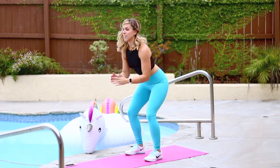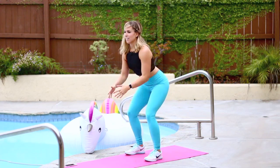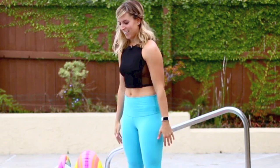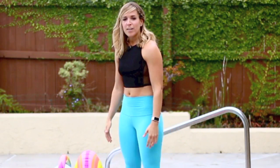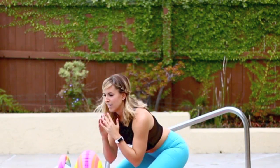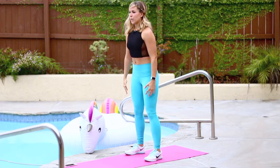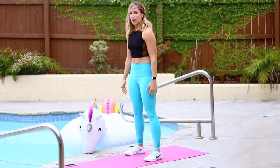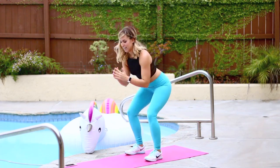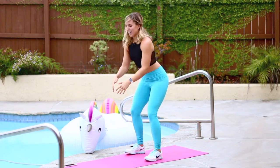Lift the chest. Shoulders back. You have 10 more. Come on. Exhale, inhale, exhale, inhale. Five, four, three, two, and one.